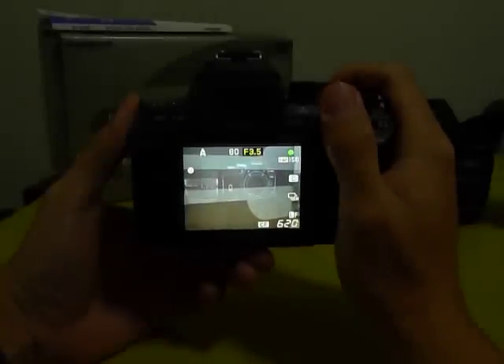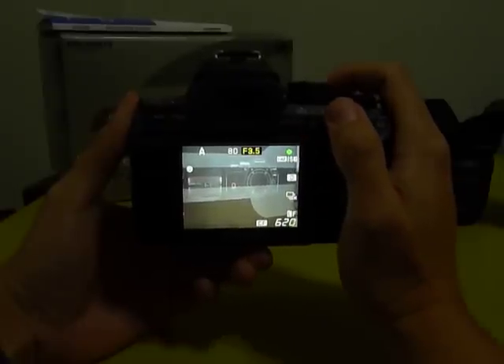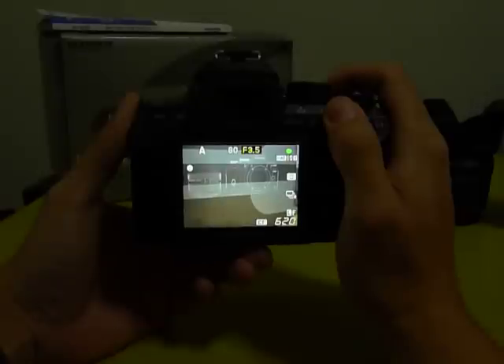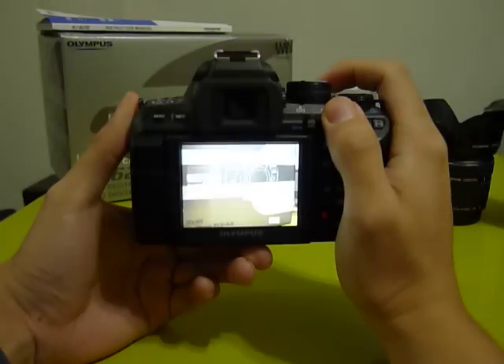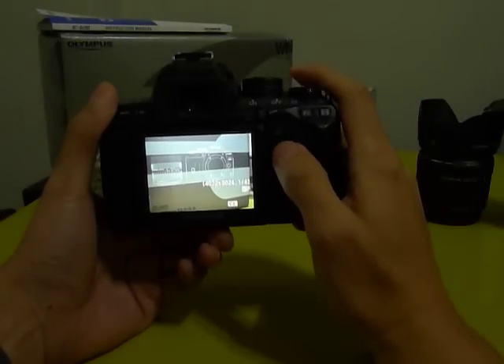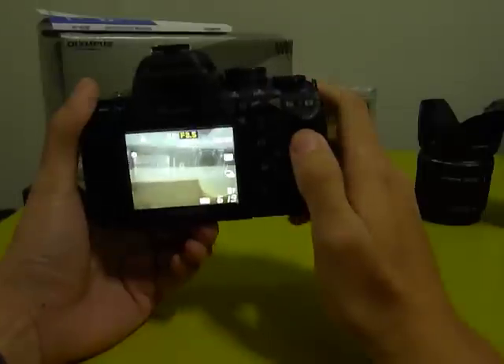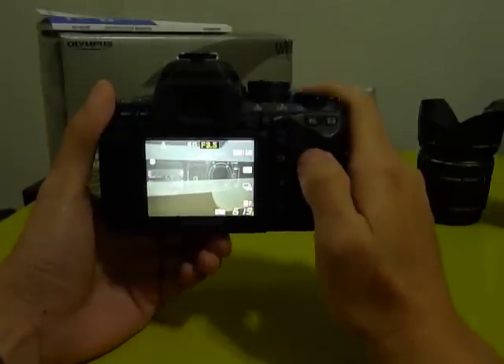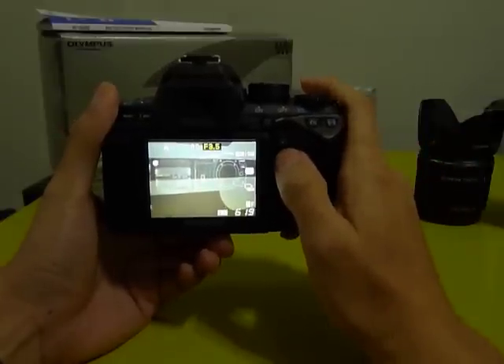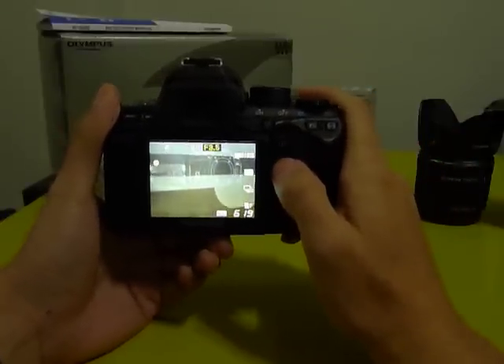When you see the green dot here, it means that the camera has already locked focus, and then you just press all the way down to take the picture. That's how it works in live view mode with auto focusing. The shutter sound is pretty loud — it's the mirror flipping in and out — but generally it works fine.